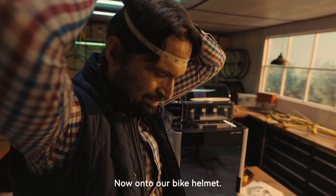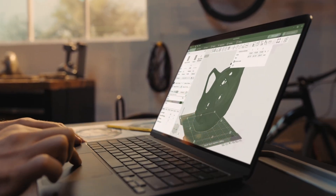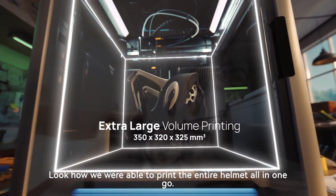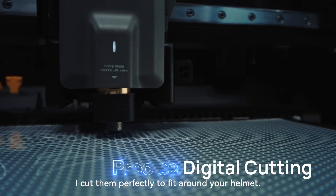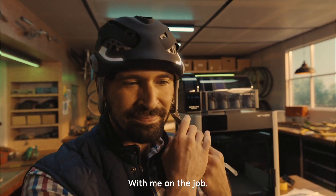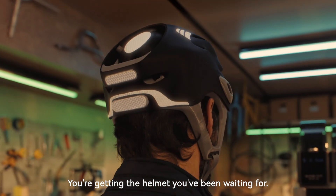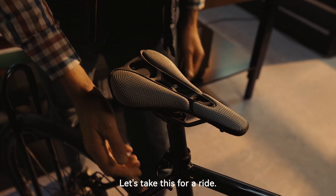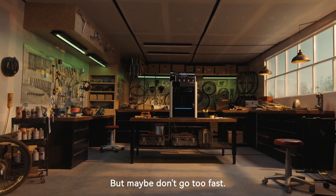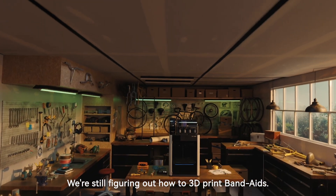Now, onto our bike helmet. Let's get your head measurements. Look how we were able to print the entire helmet all in one go. Now let's go make some reflective decals — I'll cut them perfectly to fit around your helmet. With me on the job, you're getting the helmet you've been waiting for. Let's take this for a ride. Ride like the wind, but maybe don't go too fast. We're still figuring out how to 3D print band-aids.